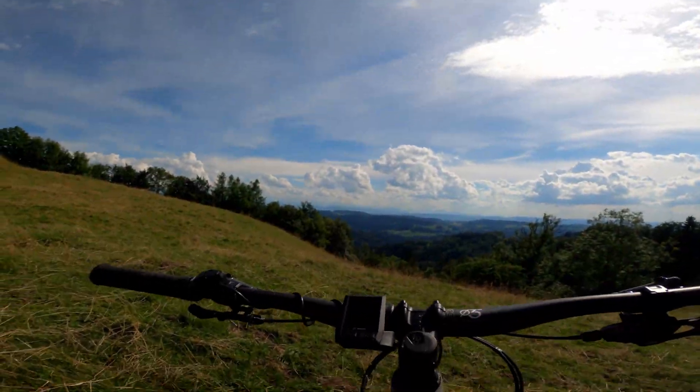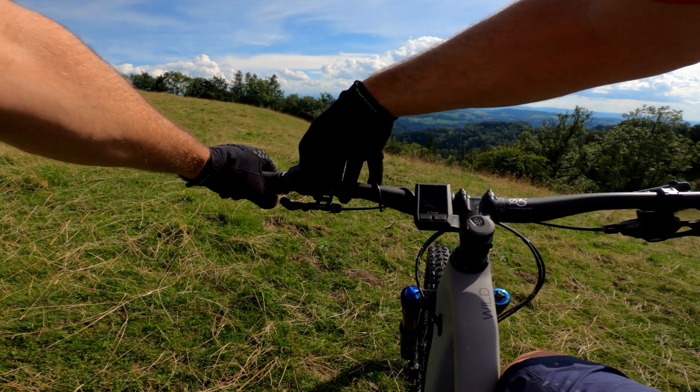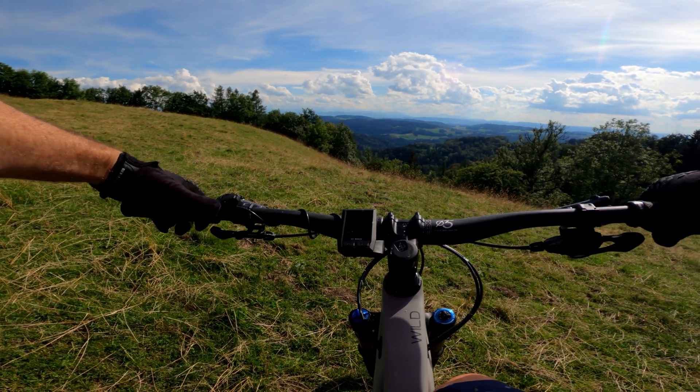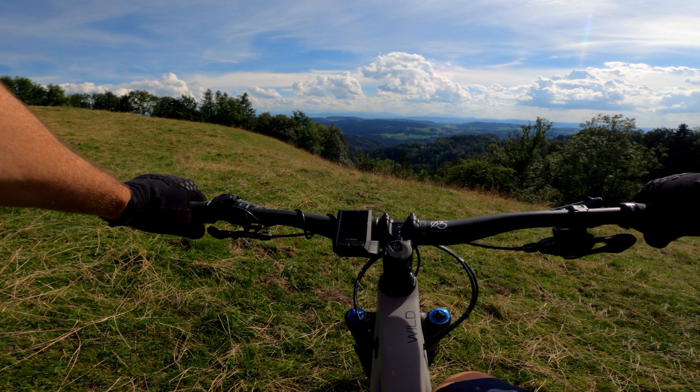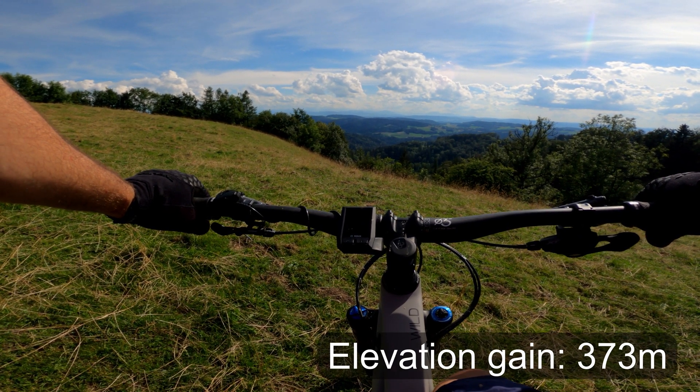Top of the first climb. 17 kilometres in about an hour, and I've used 24% of battery. I don't know how many vertical metres I've done, but I'll put that at the bottom of the screen for you.